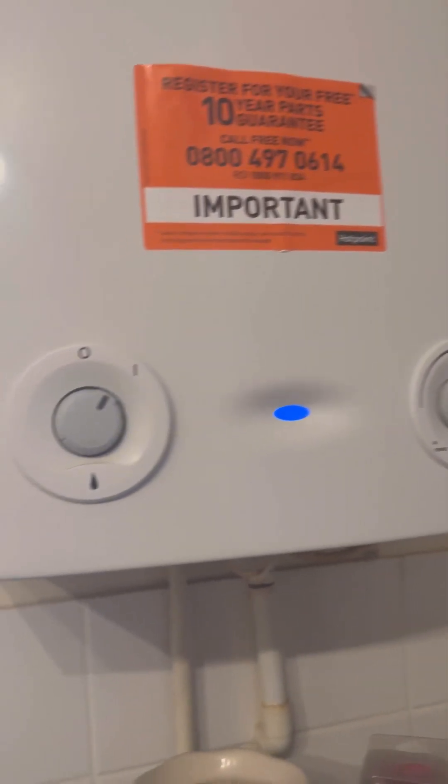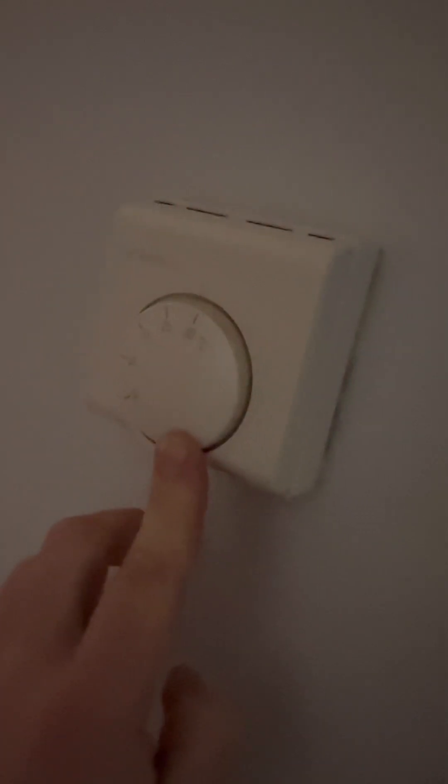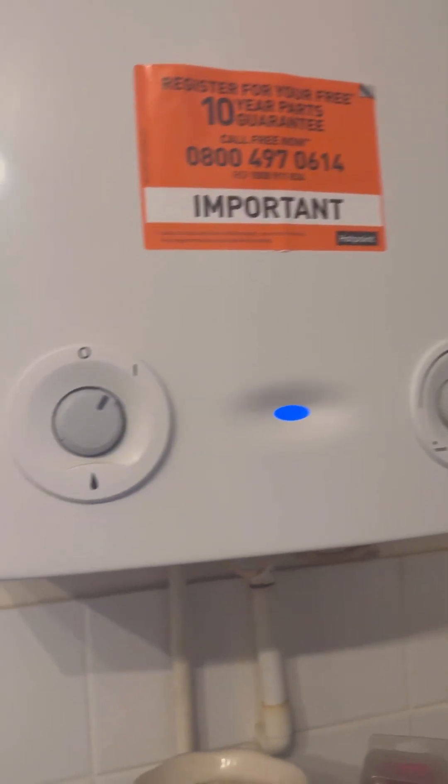Worcester Bosch RI boiler - no heating was the fault. Heating's on on the programmer, room stat's up, but the boiler's not doing anything.